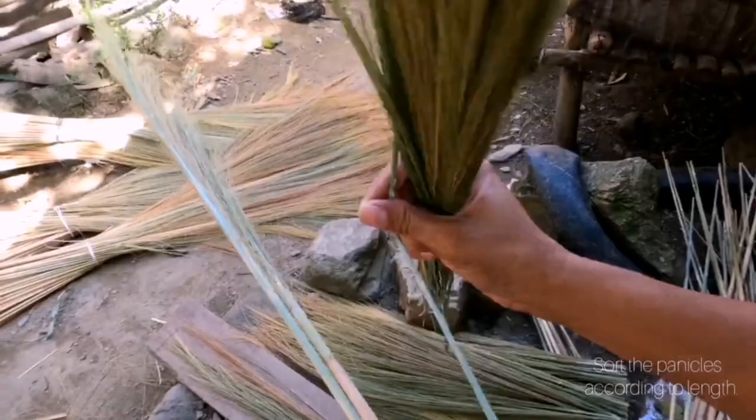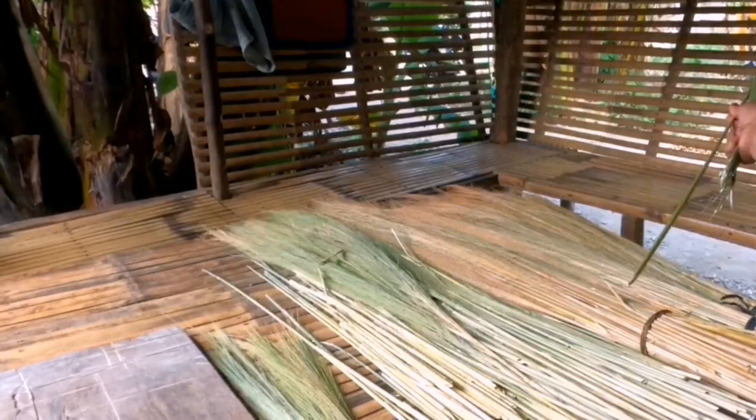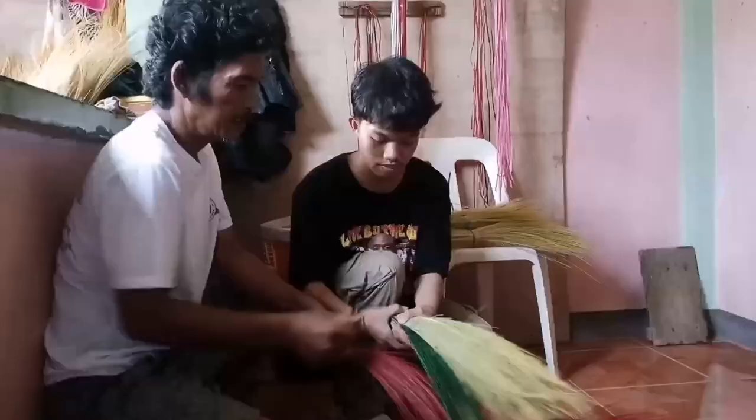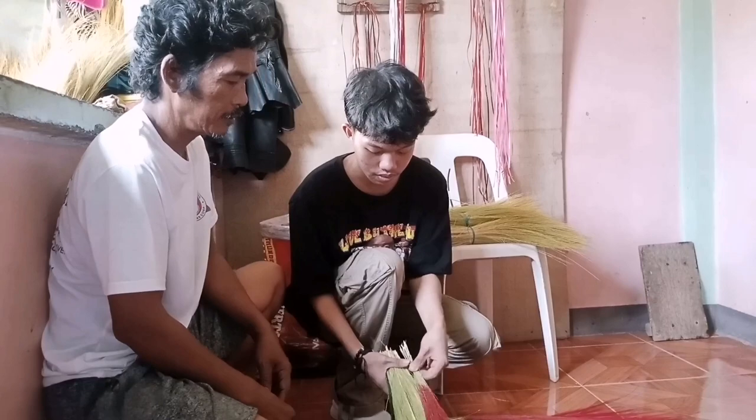Trimming the tiger grass: once the tiger grass is dry, remove the tassel from the top of the stalks. Measure the desired length of the broom bristles, typically around 10 to 12 inches. Using scissors or a sharp knife, trim the tiger grass stalks to the measured length — this will create the bristles for your broom.